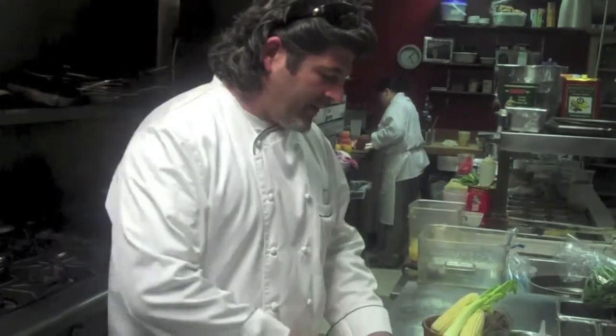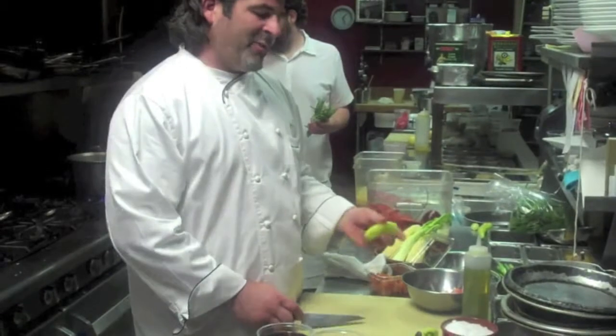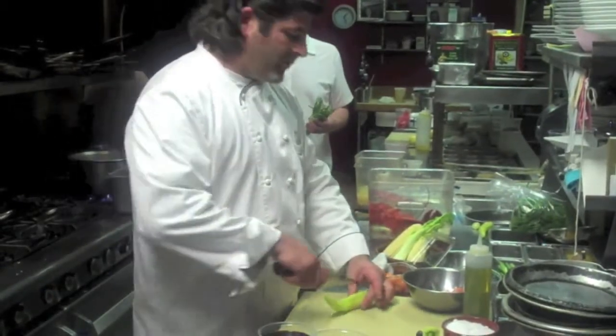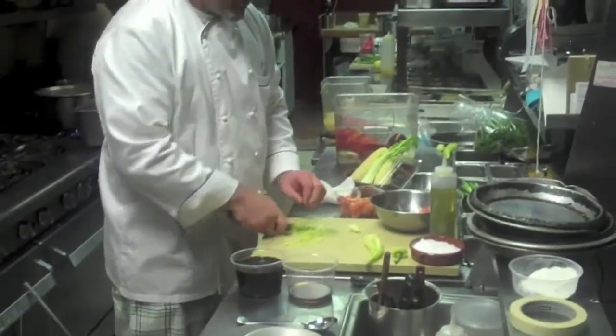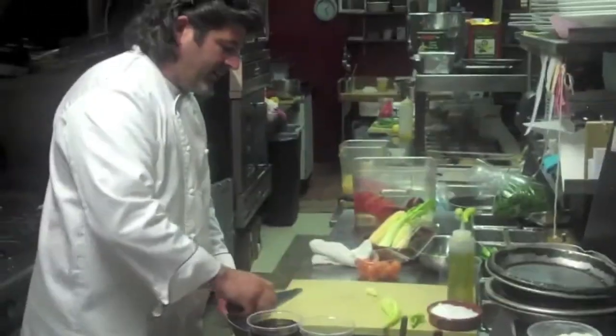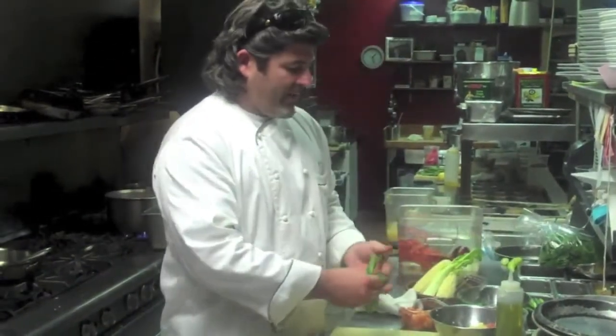These tomatoes are fresh from the farmer's market — these sweet little cherry tomatoes. We're just going to quarter them. We've also got this banana pepper, fresh from the farmer's market as well, and we're going to put it in with our cherry tomatoes to balance the flavors — the spiciness of the pepper and sweetness of the tomato. We also have some fresh Thai basil.